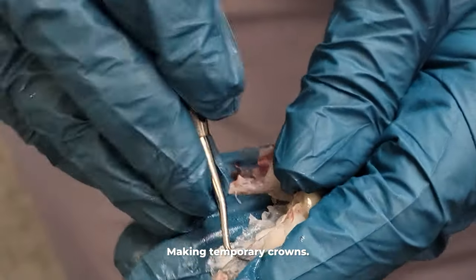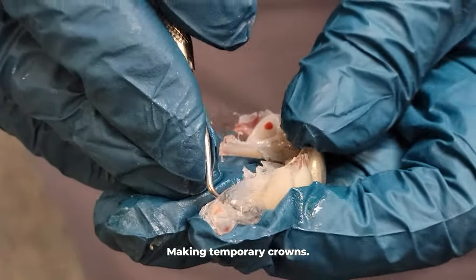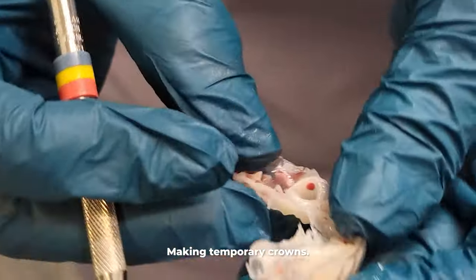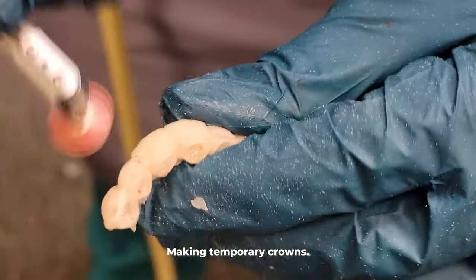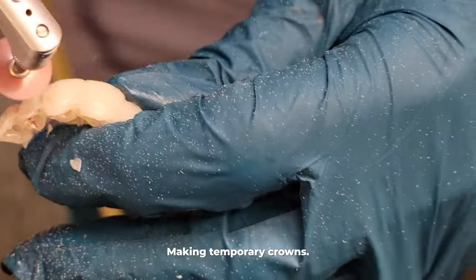Since these temporary crowns are fashioned after the old teeth, we want them just to get us by until we get the final crowns in a few weeks. And because this template was fashioned after his original teeth, these temporary crowns won't be cosmetic yet.